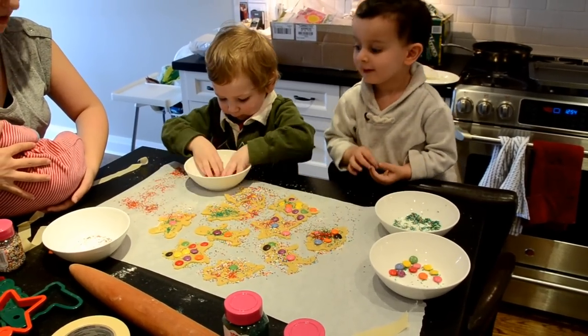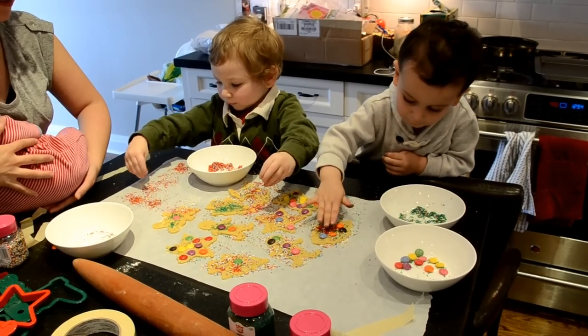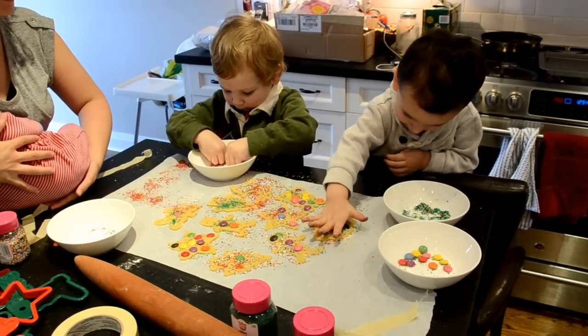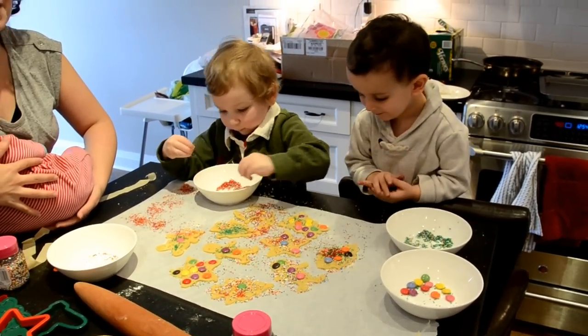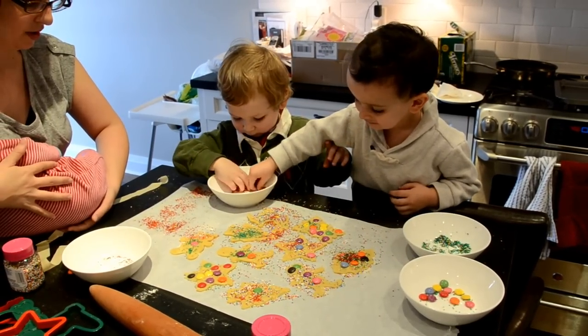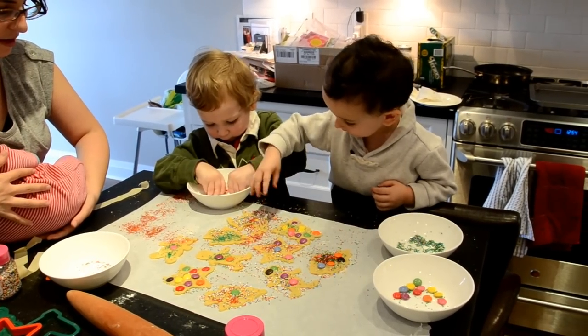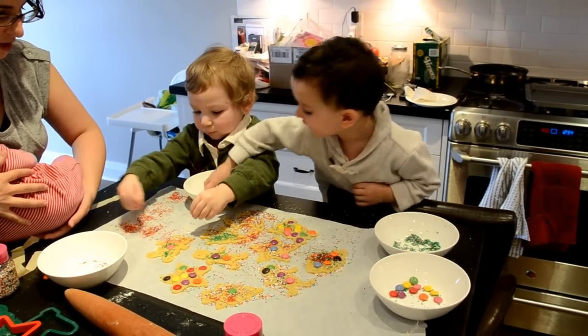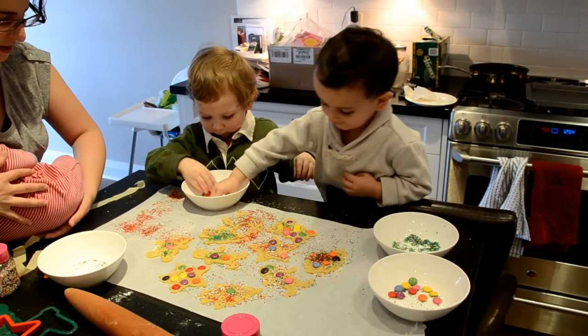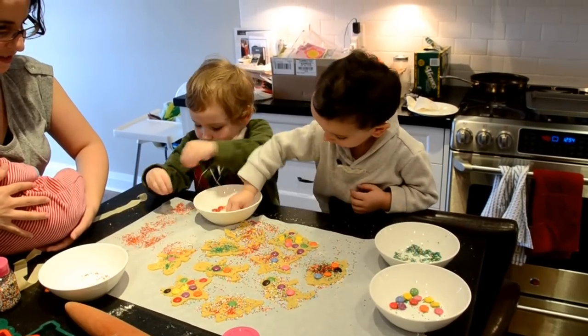We're going to bake them. That's right, we're going to bake them. Then what are we going to do? We're going to bake them and then what happens after that? We're going to eat them. Should we pop them in the oven and we'll do some more? Not on the paper — try on the cookies. Try to keep the sprinkles on the cookies. That's it. Good job, guys.